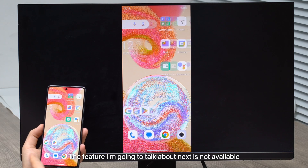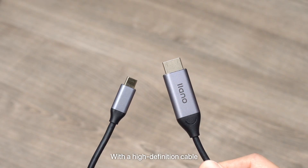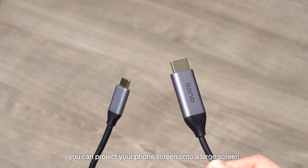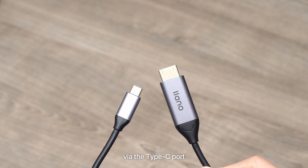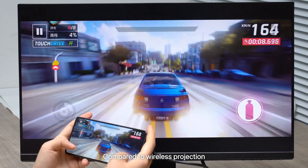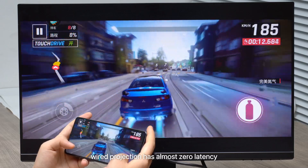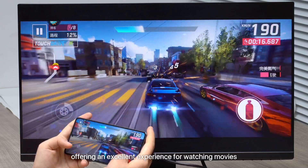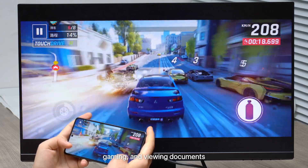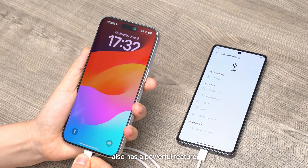The feature I'm going to talk about next is not available on all phones. With a high-definition cable, you can project your phone's screen onto a larger screen via the Type-C port. Compared to wireless projection, wired projection has almost zero latency, offering an excellent experience for watching movies, gaming, and viewing documents.